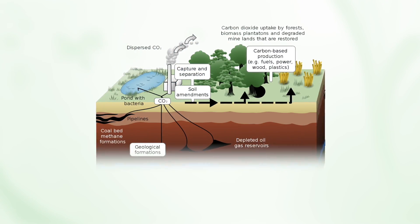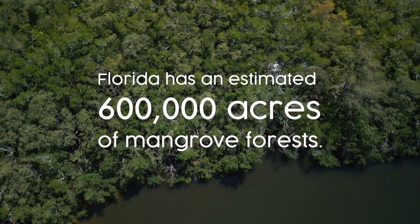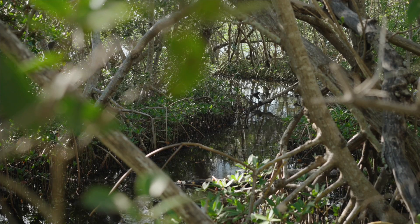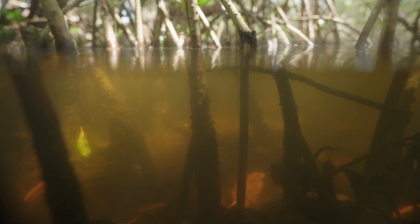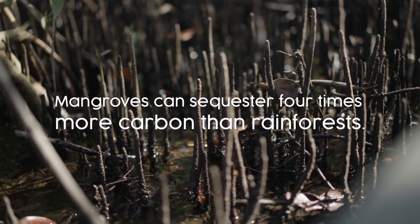Through photosynthesis, the oxygen goes into the air and the carbon gets sequestered into the ground. The carbon collecting is incredibly important — a big mangrove forest will collect more CO2 than the rainforest. The thing about carbon is it will stay for centuries. It doesn't go away, and carbon is what holds the heat.